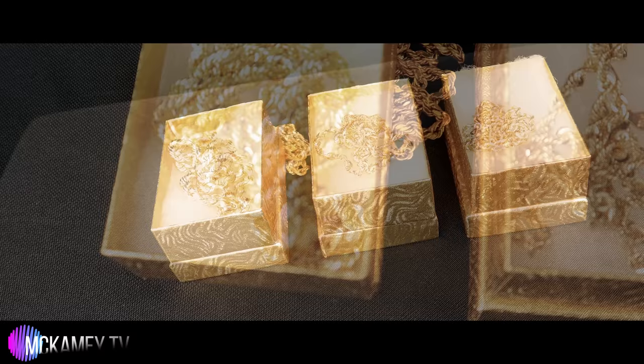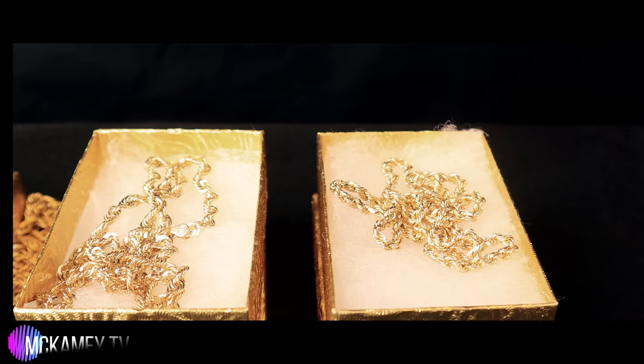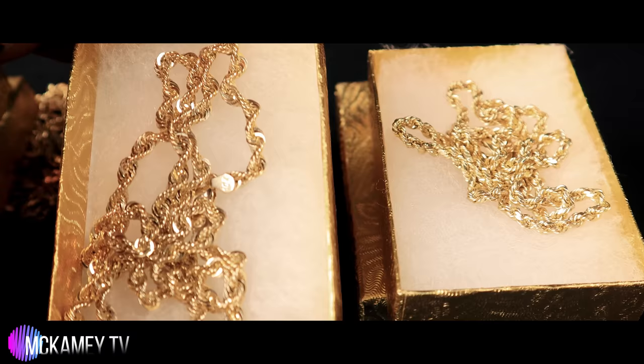Remember, chains are priced on length, gold, weight, and carat. So I'll show you some obvious ways to spot fakes. These two are 20-inch gold ropes — a three millimeter and a four millimeter. The most common size you'll see in real gold ropes is about two millimeters.